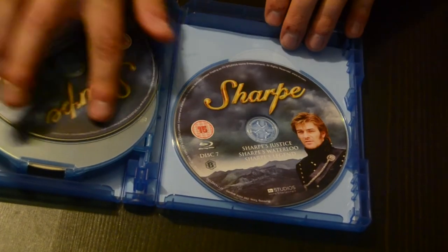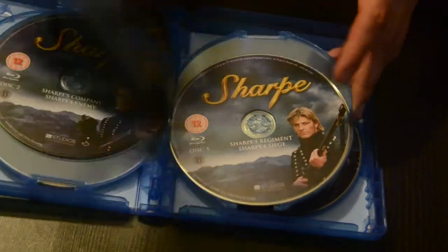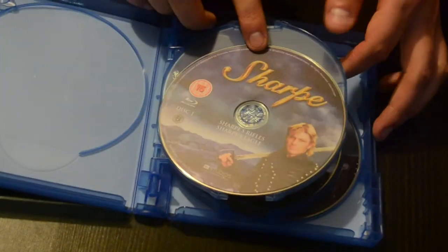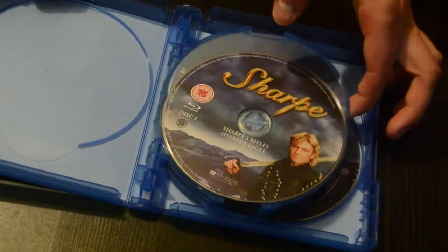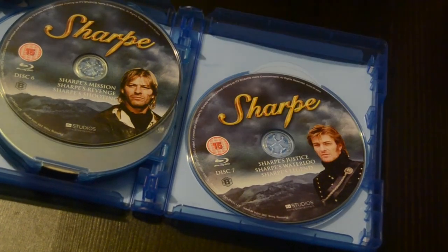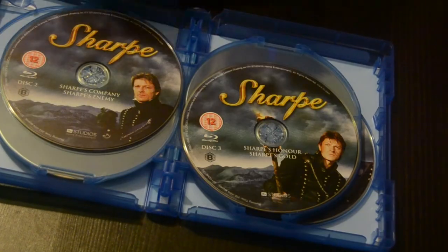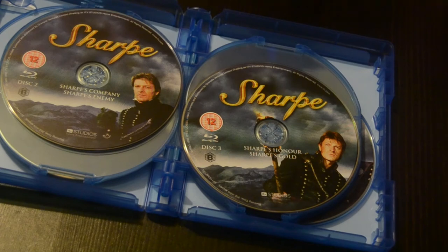Not much in terms of artwork, but there are 7 discs in this as far as I count. Good, but expensive. The price kind of goes up and down on Amazon all the time — it was 30 euro at one point, then it goes up to like 60, then back down to 50.